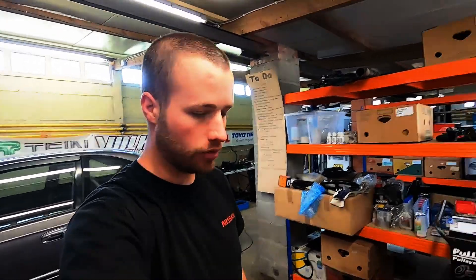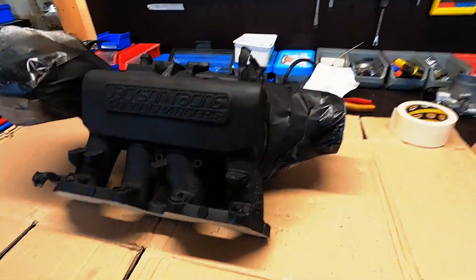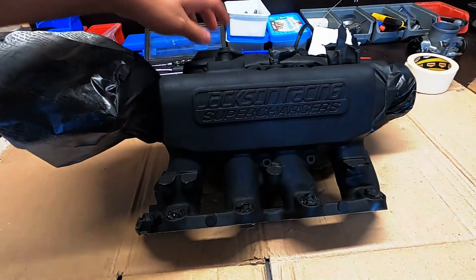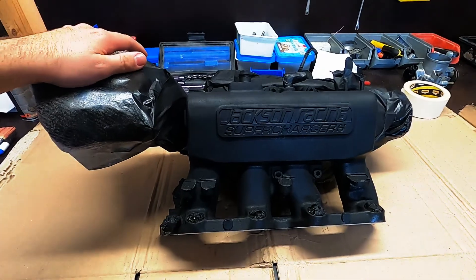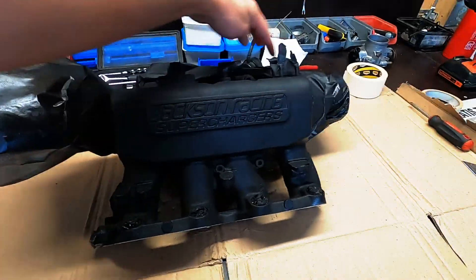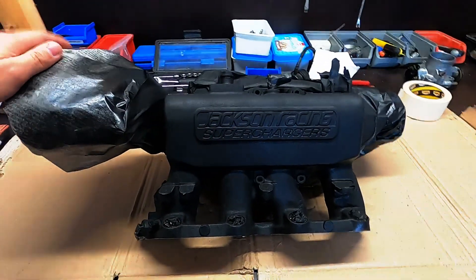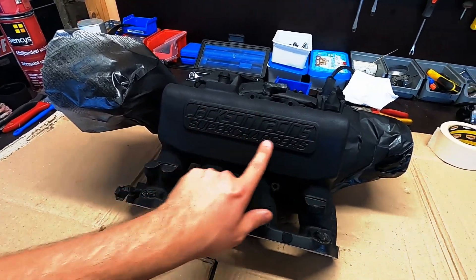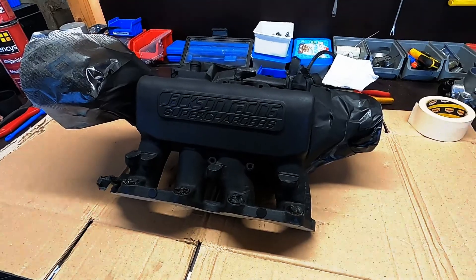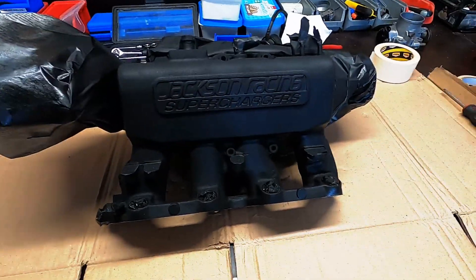Alright, so I let it dry overnight. After passing with the heat gun it looks very nice. What I'm gonna do now is take off the wrapping paper, pass with some degreaser, and then put a fresh layer of paint on the silver parts. After that, just gonna clean it up so it's nice and shiny again so it pops out. Let's get started.